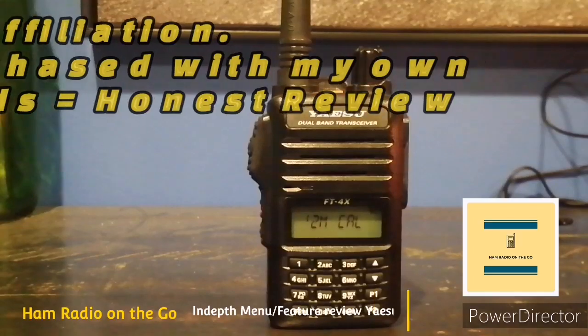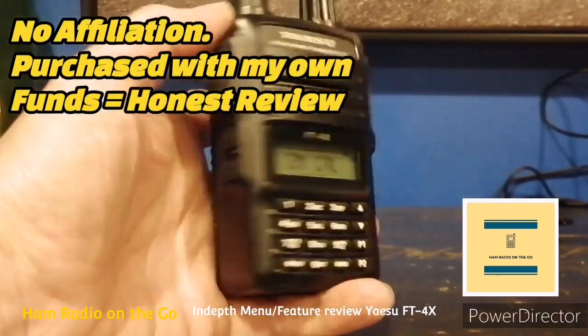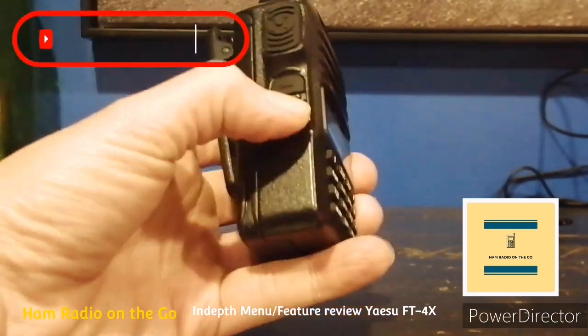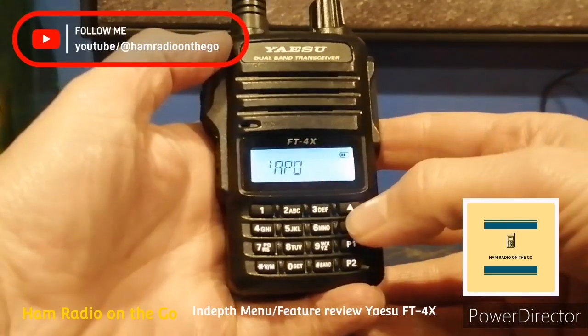There's the radio right there — compact, solid little HT. So far I'm enjoying it. Those are your main buttons there, the F button to get in there, or the equal button as some people like to say.